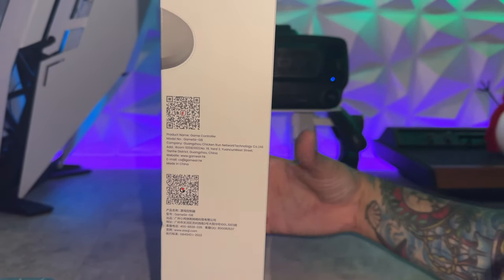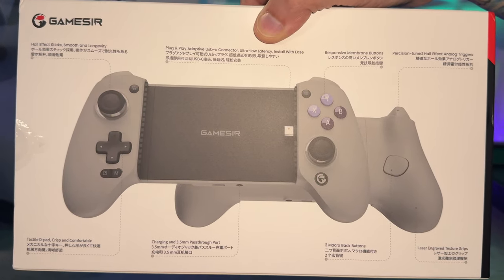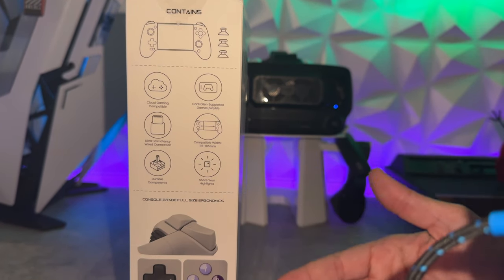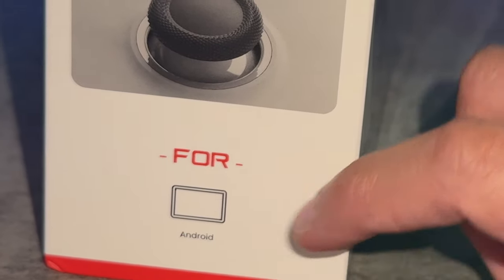The box has a couple of QR codes on the side, features and tech specs on the rear. The box contents are listed on the side as well as the supported platform — which on the box says only Android. So unless you have an Android phone, this ain't going to do nothing for you according to the box — it tells those sweet sentimental lies.